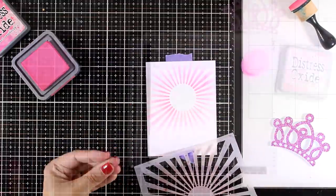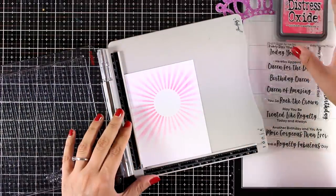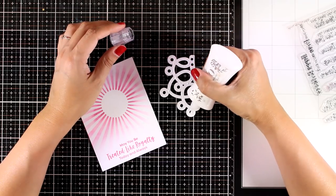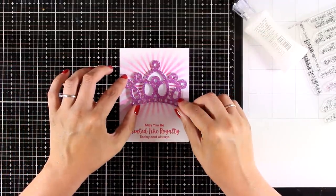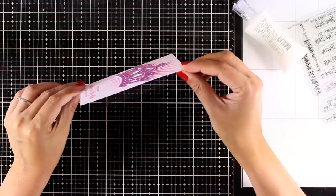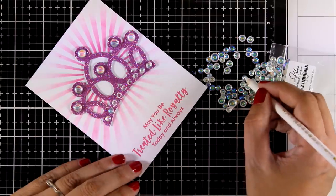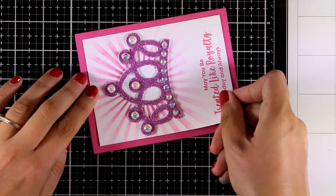I'm using an older ray stencil from My Favorite Things with some pink distress oxide ink to provide the perfect background for my crown. For the sentiment I'm using one from the Queen for a Day stamp set that says 'May you be treated like royalty today and always,' stamped with the same distress oxide ink. I'm adding Nouveau Deluxe glue at the back of my focal point and sticking it on my panel. I've actually cut out the crown a couple of extra times and stacked them so it's quite thick and really stands out. I finished with some iridescent bubbles before sticking this panel on top of a standard four and a quarter by five and a half card.